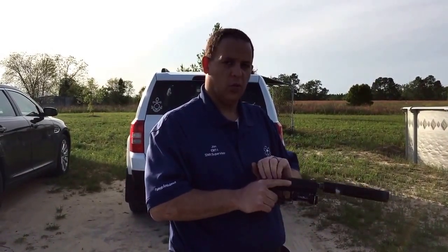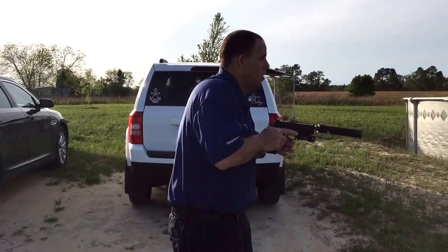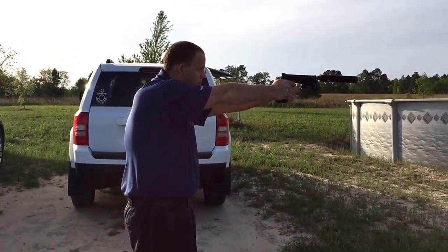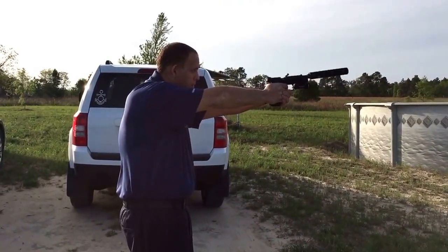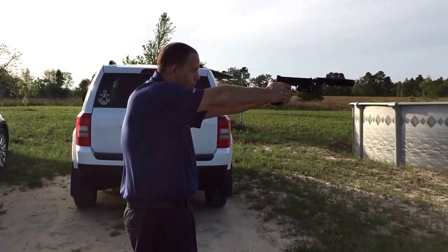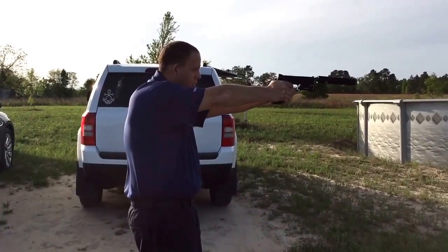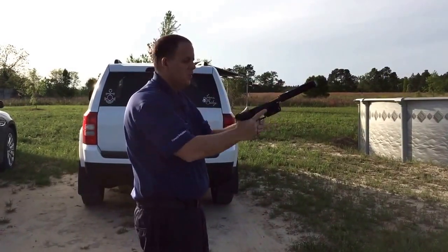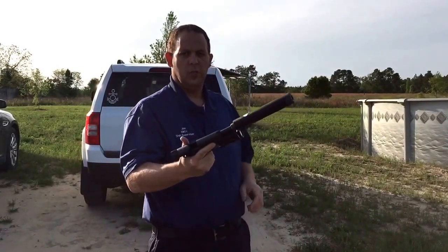This is a 124 grain American Eagle subsonic. First round. Functioned flawlessly. So there we go — CZ P09.